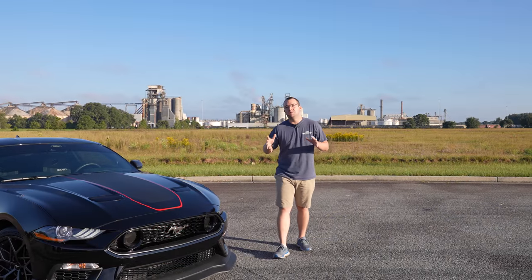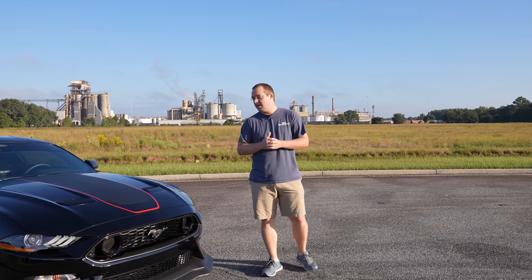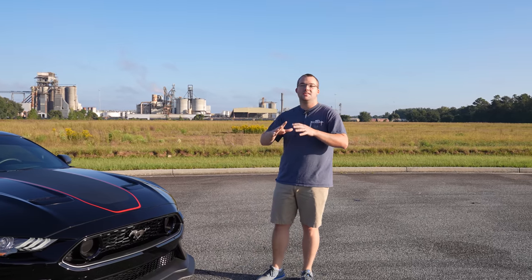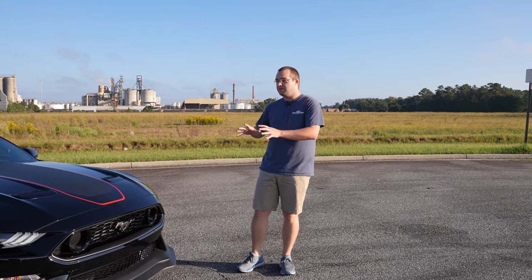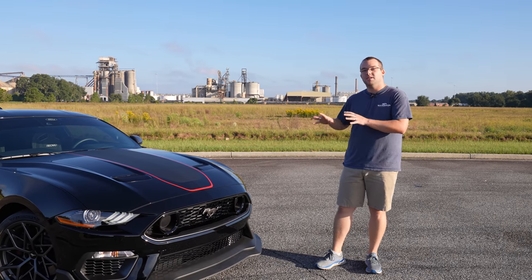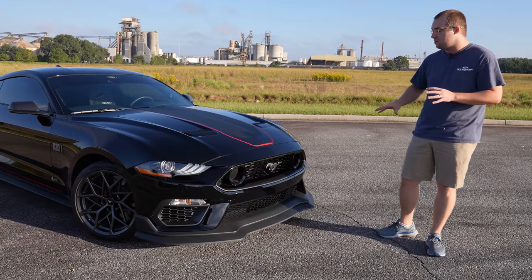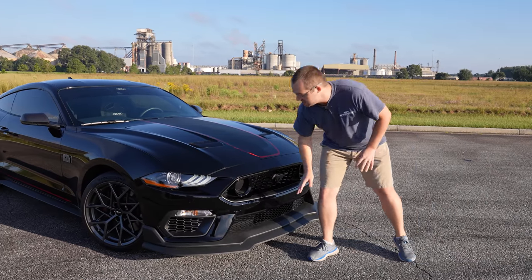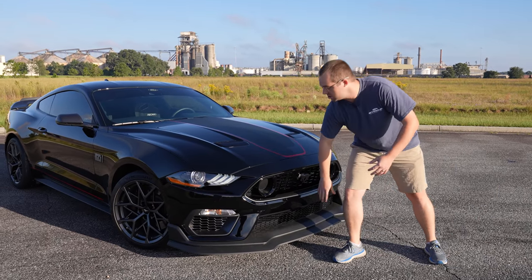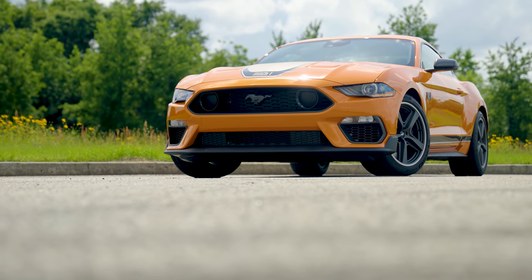Now the Mach 1 has been out for a while at this point — it's been almost a year. You guys probably have a pretty good idea of what the Mach 1 is and how it all works. But the handling pack is what makes this one special, specifically the splitter. The splitter on this thing is super aggressive. The base Mach 1, as you've seen with our Twister Orange car, has this front chin spoiler, but it doesn't have the splitter.